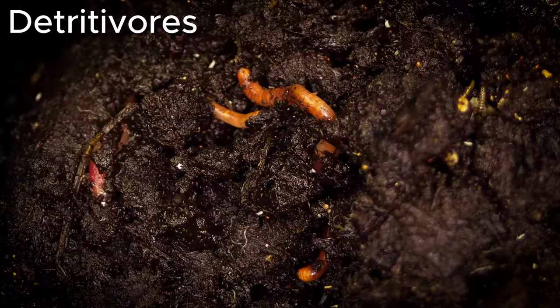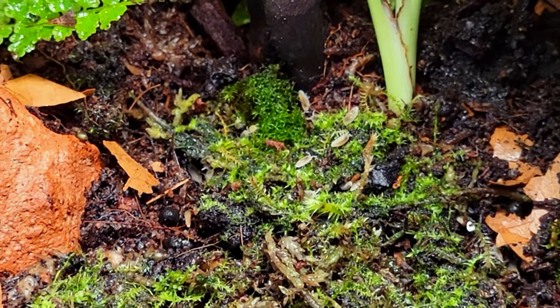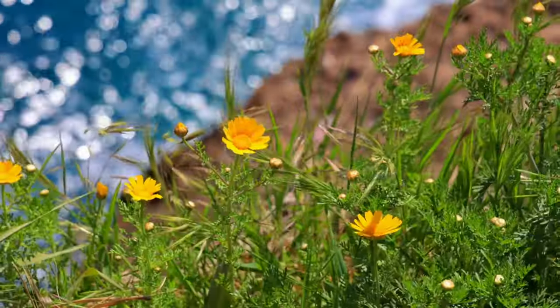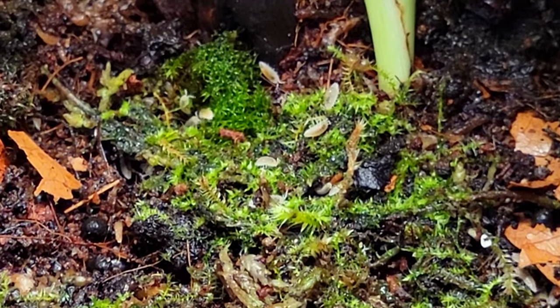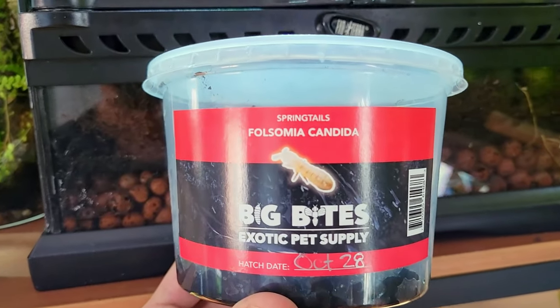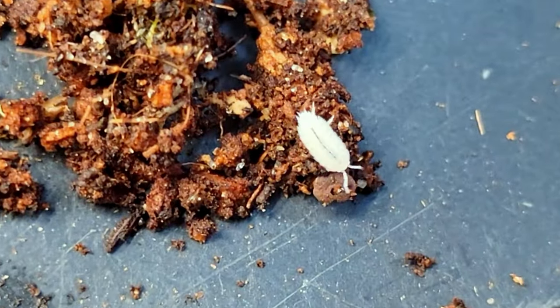Springtails are detritivores, meaning they feed on dead or decaying matter. They will be eating any small mold spores, dead leaves, and dead moss, and in turn they create small tunnels in the substrate, helping air out the soil for the network of mycelium fungi essential for a healthy substrate. As they do so, they fertilize the substrate for any flora lifeforms you'd like to add to your terrarium. Springtails are found throughout the natural world, but all you need is a small starter culture so they can proliferate. These starter cultures can be found or purchased at your local reptile store, at expos, or even online.